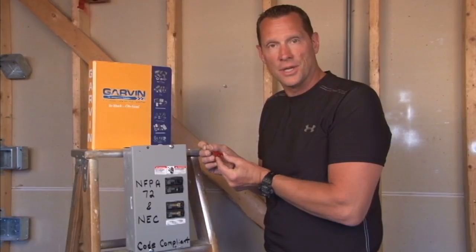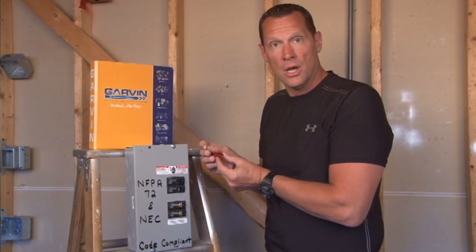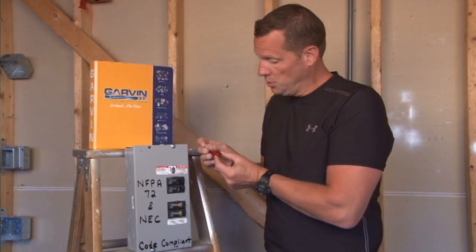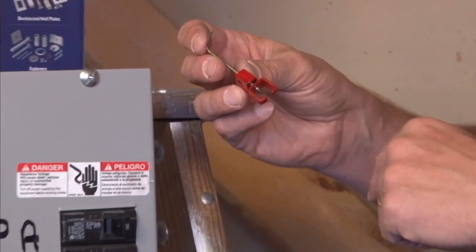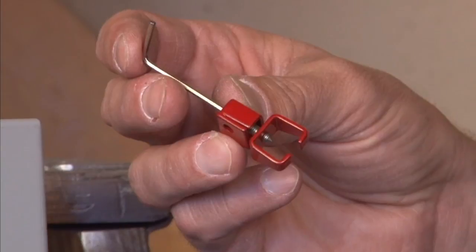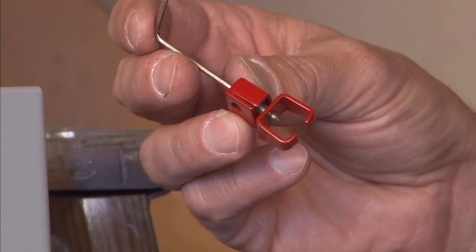New from Garvin Industries is our universal breaker lock for life safety circuits, or fire alarm circuits. Per NFPA 72, this breaker lock is painted red, and it's also NEC code compliant because it is lockable or only accessible by authorized personnel.